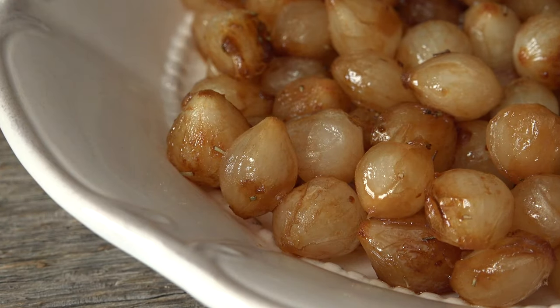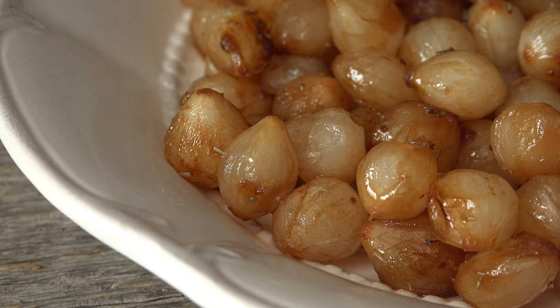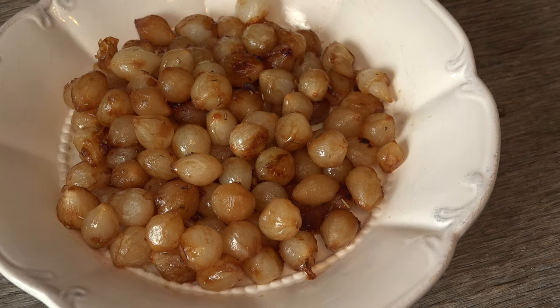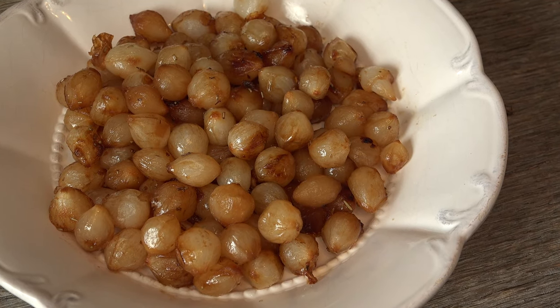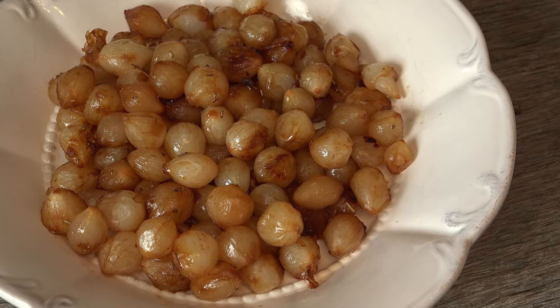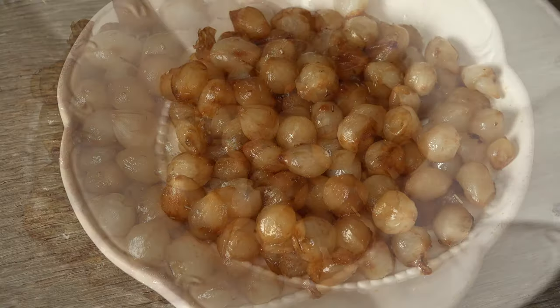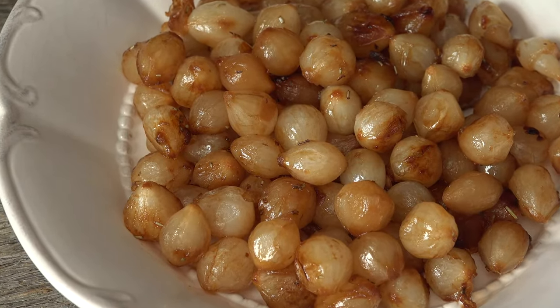Caramelized pearl onions are a great addition to a holiday dinner or regular dinner. It comes together quickly so you can do them while preparing other dishes. That typical strong onion taste is replaced by a sweet velvety pearl of goodness that will easily be a new favorite side dish on its own. You'll be diving in in no time.